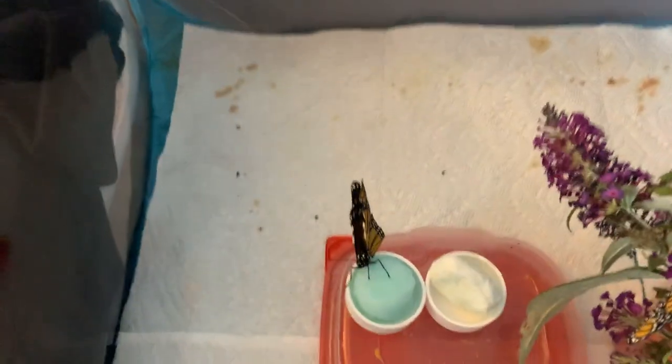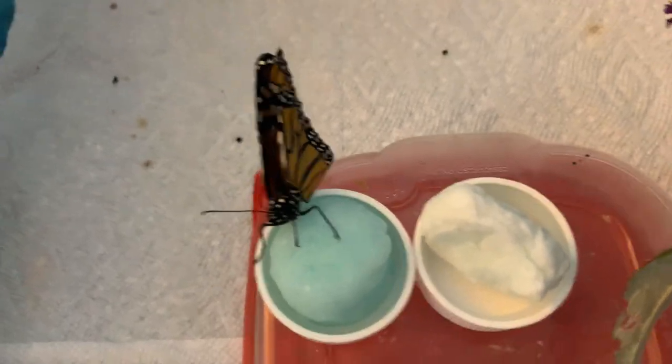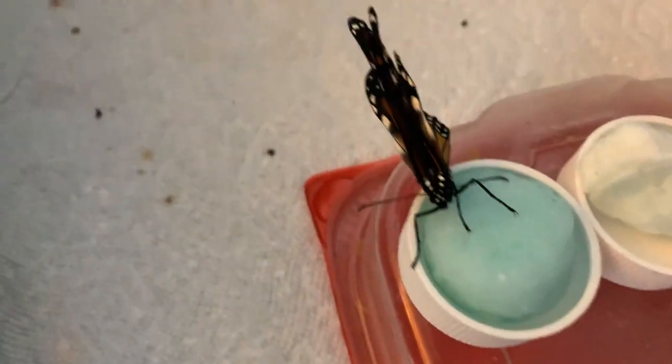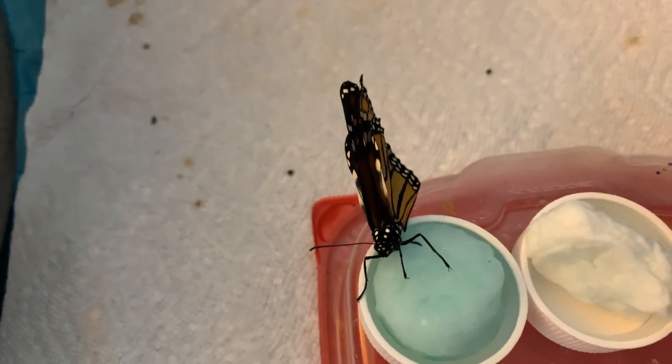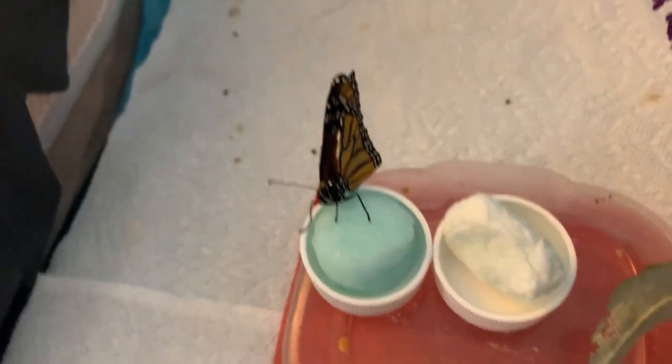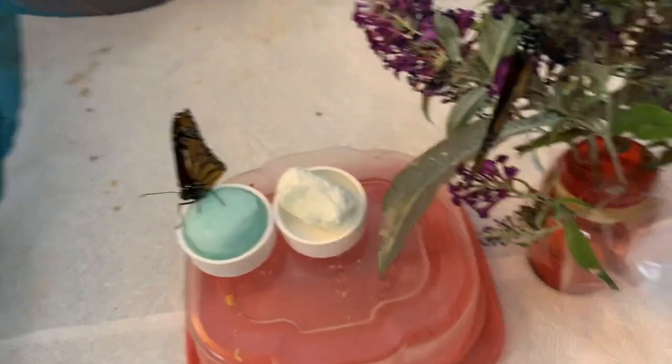She was weak even as she eclosed. I don't see any signs of OE with the naked eye, and one of the things I'm planning for next year is to get a microscope so that I can test for OE.